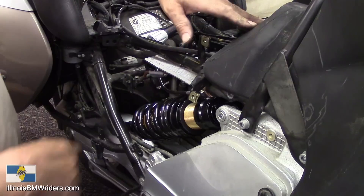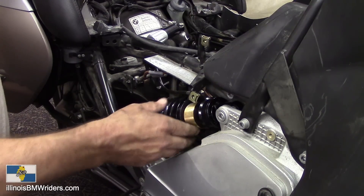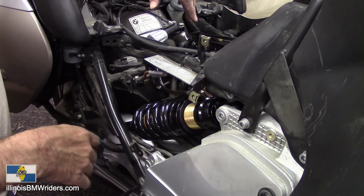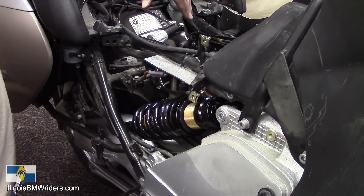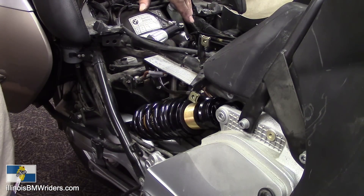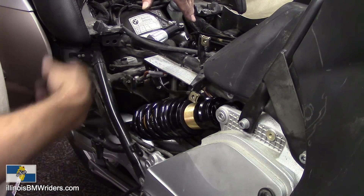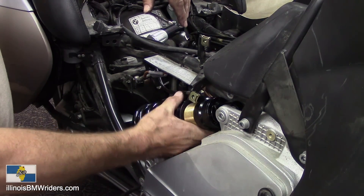Once you get this torqued down to the proper spec, go take it out for a ride and see how you like it. This particular build will require a bit more work — I'll have to modify the center stand and probably the side stand as well to accommodate the lowered height. But this video is really just demonstrating how to change out your shocks, and it's really not that hard of a job. It just seems like the more I work on this bike, the less hard things really are — it's just time consuming. Hope you enjoyed the video. Check out our club at IllinoisBMWRiders.com. Thanks a lot!